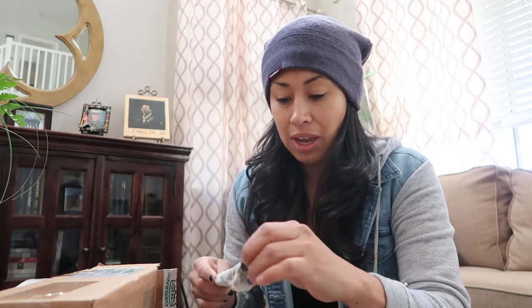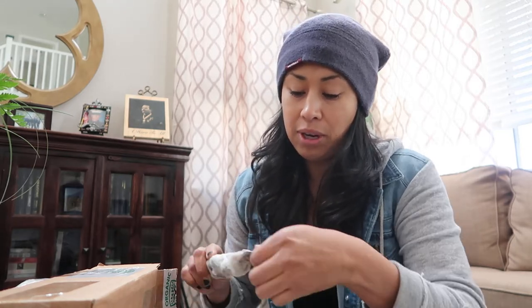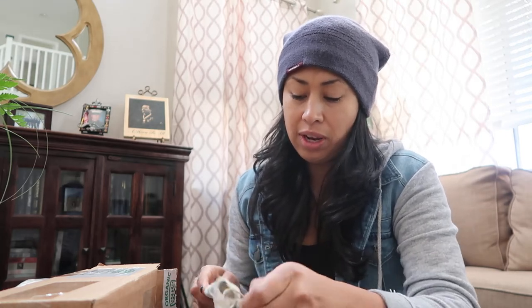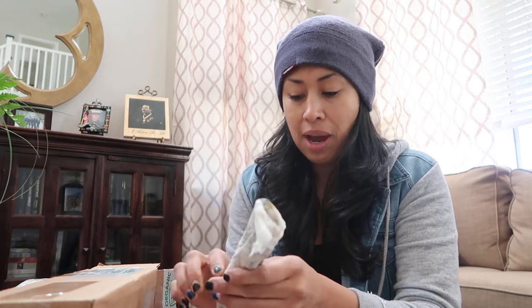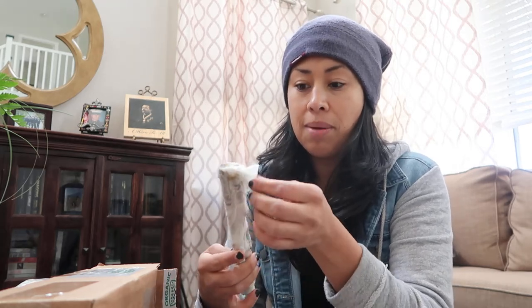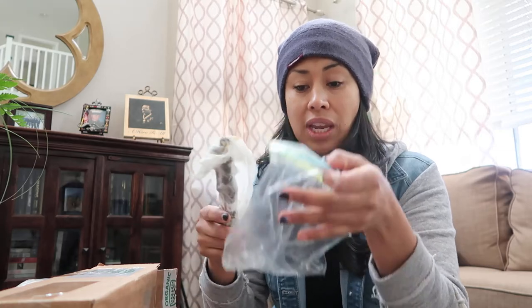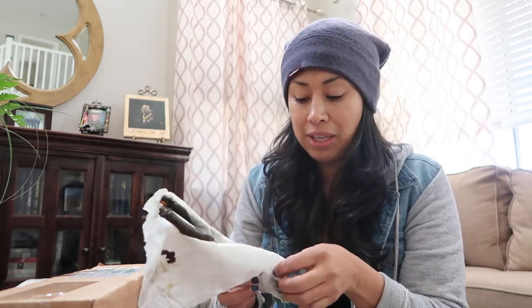Look at this — they're all ready to get put into some growing soil. I might do the bag method that I did with my other fig cuttings last year that I cut from my neighbor's house. I took a bag, had some holes in it, put them in there in a container because it was during the winter and I needed to keep them somewhat warm so I could start growing some roots.